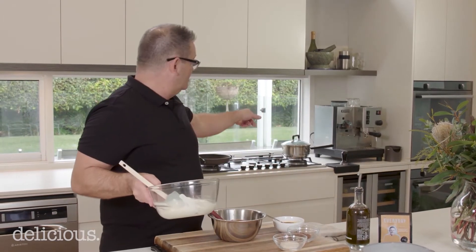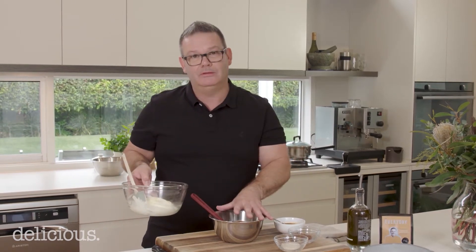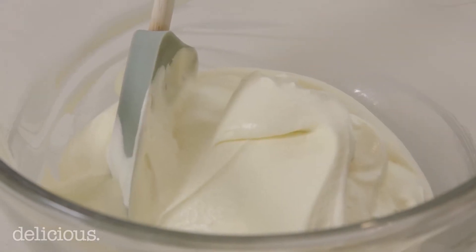I've got 150 grams of chocolate melted. You can do that over a double boiler — a saucepan with a little water, bring it to the boil, pop the bowl on top and let it melt — or put it in a microwave for about two minutes. Double the amount of cream, and a little olive oil.